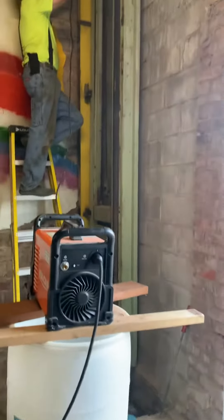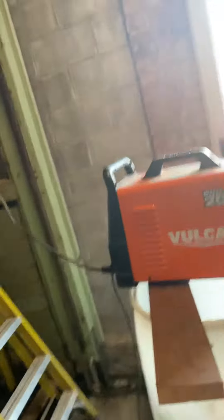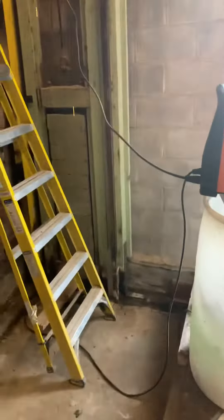The water has caused the dry rot at the bottom. That's why we are bracing it with steel.